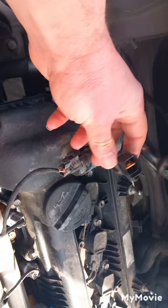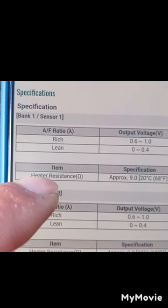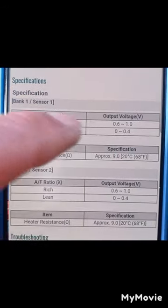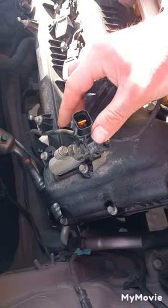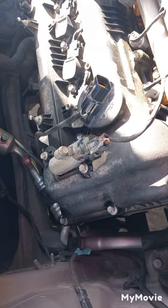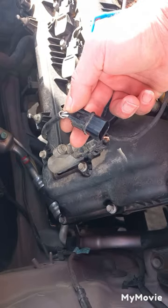To test the O2 sensor with a multimeter, first you should check its specification. Here is the O2 sensor specification for this car. The heater resistance should be approximately 9 ohms at 20 degrees Celsius, that's 68 Fahrenheit. Set the multimeter on 200 ohms and check the white wires.